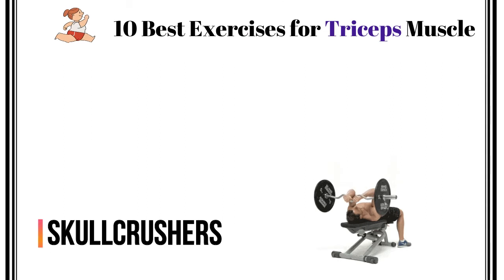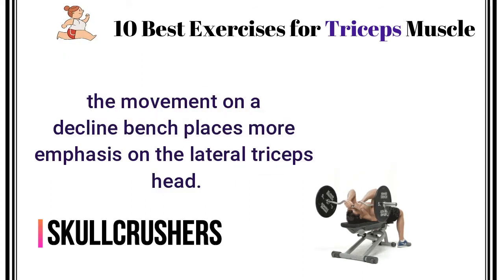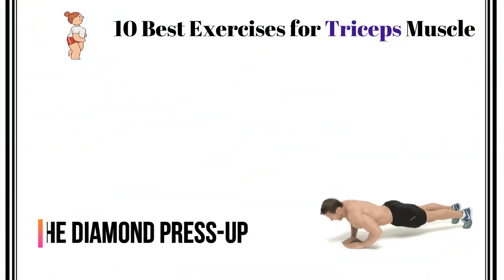Skull Crushers. Increasing the angle of an incline bench will work your triceps long head, while doing the movement on a decline bench places more emphasis on the lateral triceps head.